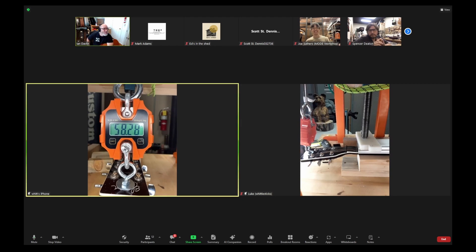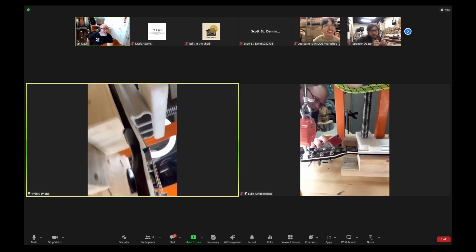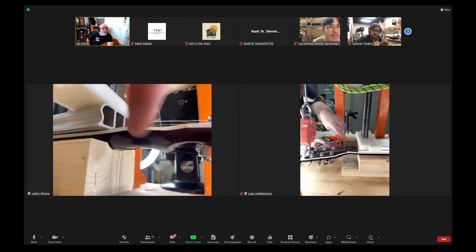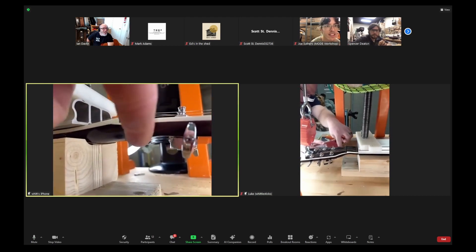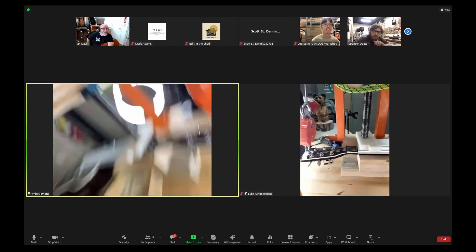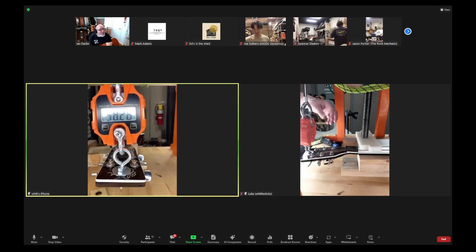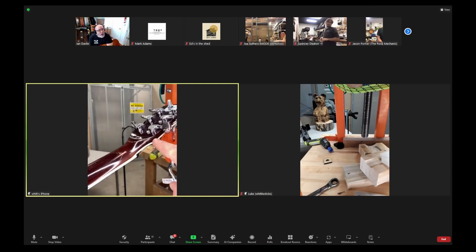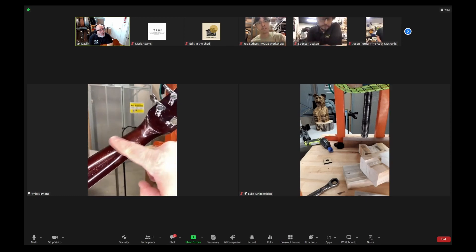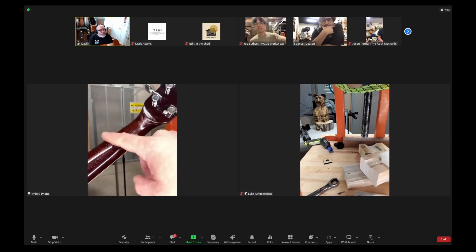It broke at the neck — the Titebond joint didn't go. Let me show you. Oh wow, is there a scarf joint there? There's a scarf right here that I glued yesterday. Here, I'll clamp it — maybe it's got a double scarf. I wasn't expecting the neck to go first. So this is the Titebond joint from when it broke last time, and this is the new break here. It broke at the neck instead of at the Titebond joint — which is interesting. I would have expected something coming off the joint, not this.